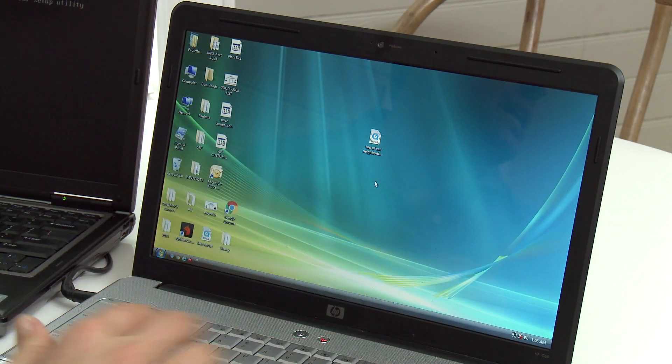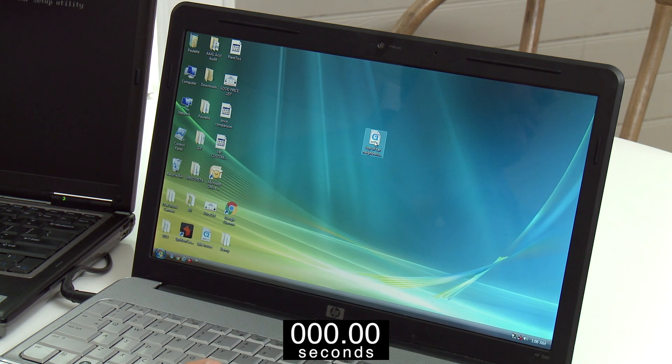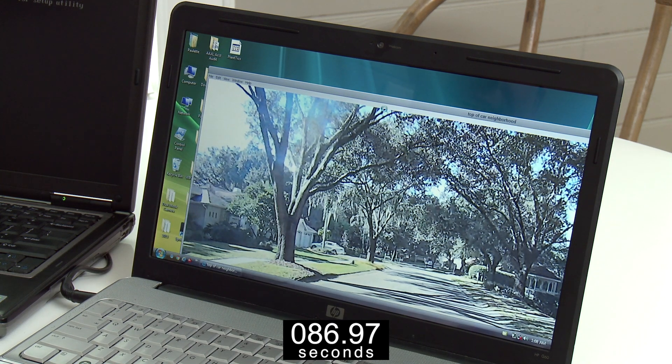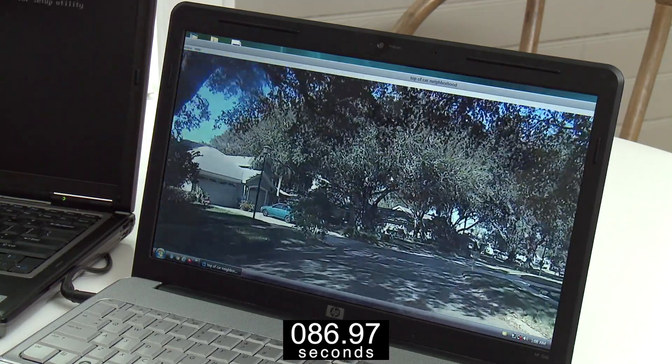So this is that old laptop I was saying is like a glacier. Right here I actually have a video and I'm going to double click that video. When I do, we're going to start a timer on the bottom of your screen so you can see how long it takes. I know how long it takes, which is why we're going to speed the video up a little bit. And there's the video — it took a really, really long time for that to happen.